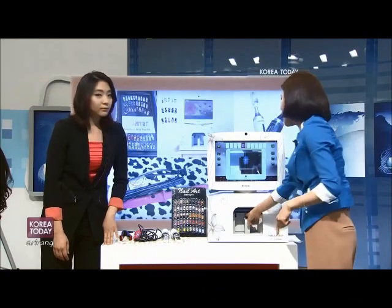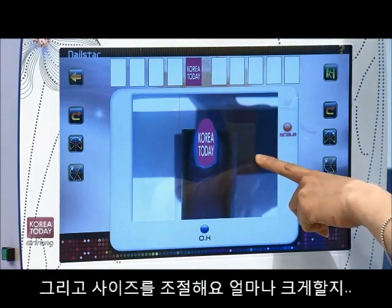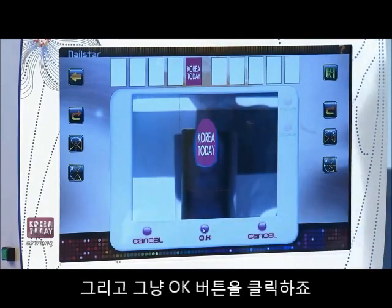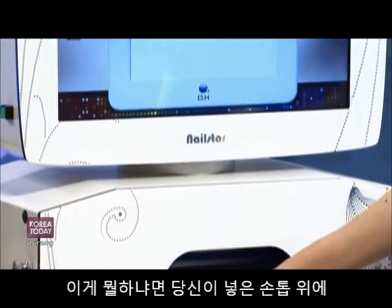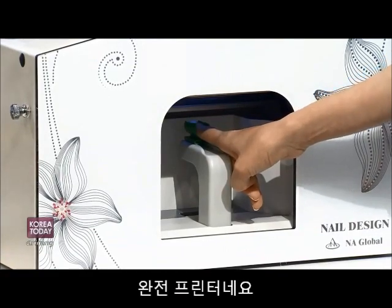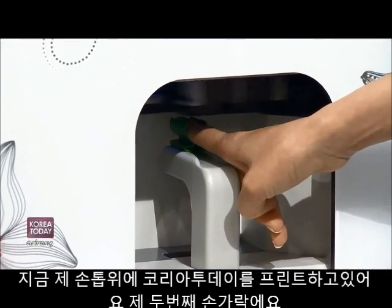You press that and then you'll see your finger, and you can click on that and adjust the size depending on how big you want that logo on your finger, and where you want to locate it. Just click OK, and then click OK once more, and then it'll start printing on your finger just like that. It's like a printer! Isn't that neat? So now it's printing that logo onto my index finger.